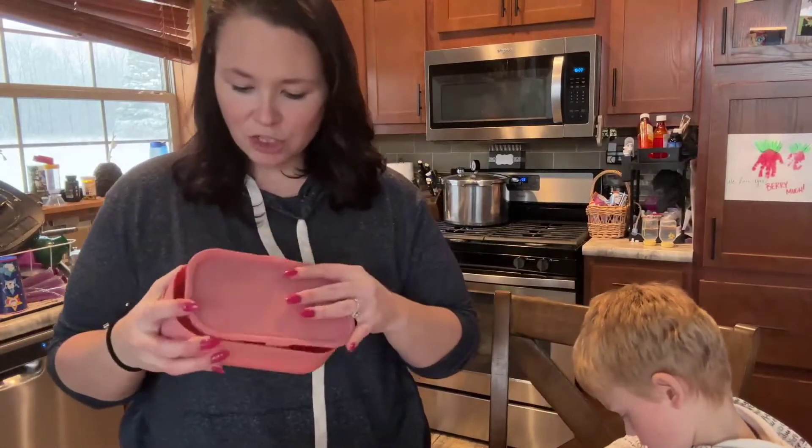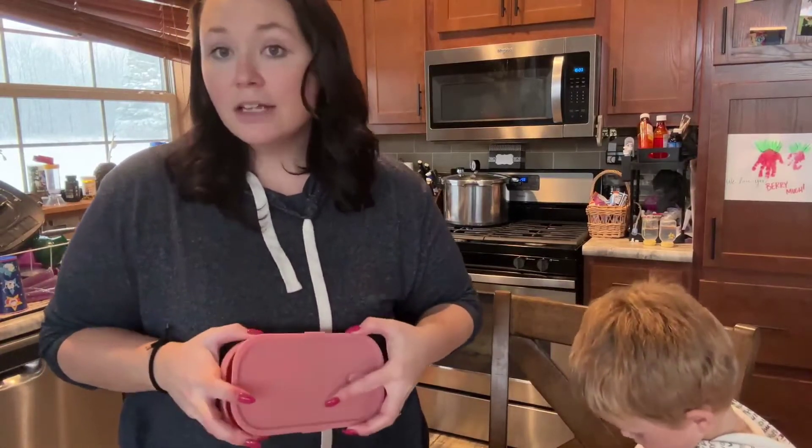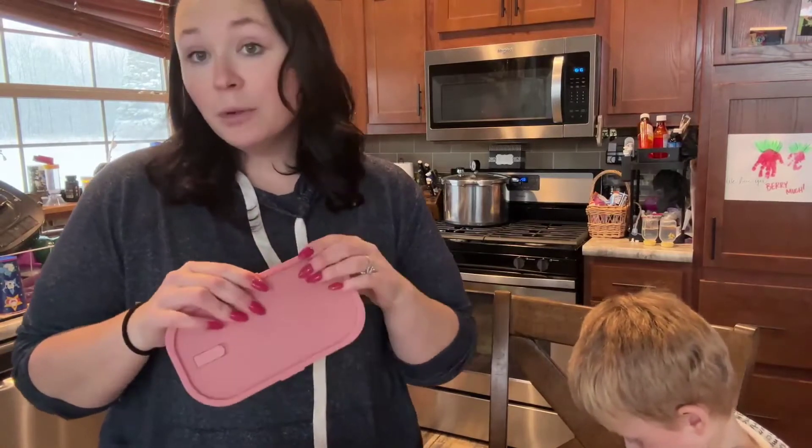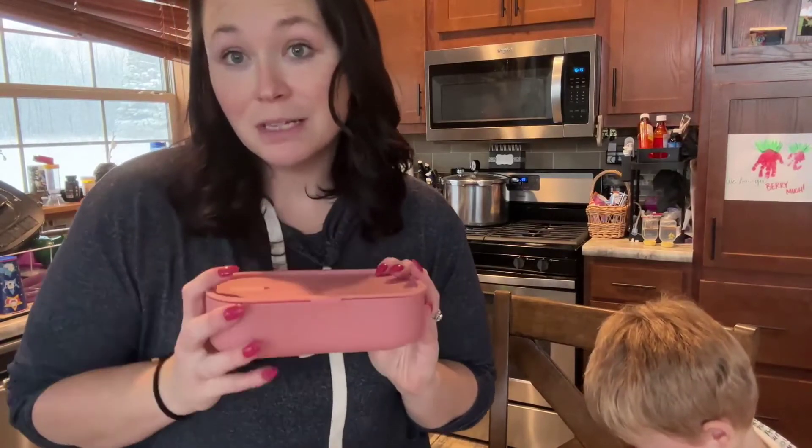I really love the design of it — it's just really pretty and functional. It would be great for your kids, great for yourself, and would make a great present. We're going to go ahead and put some food in here and show you how the bento box works.